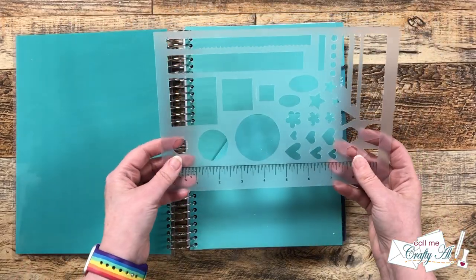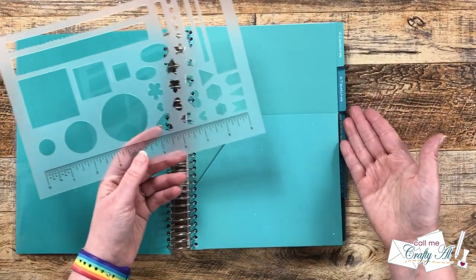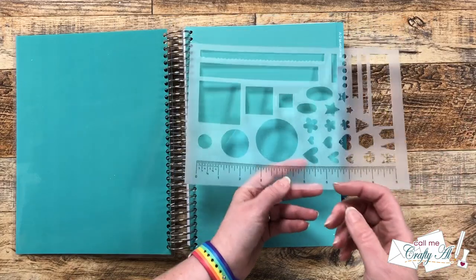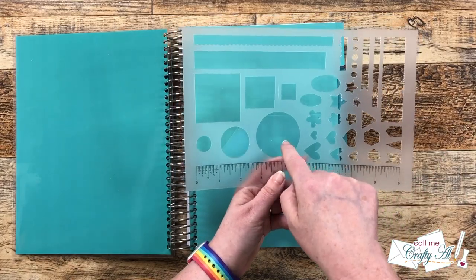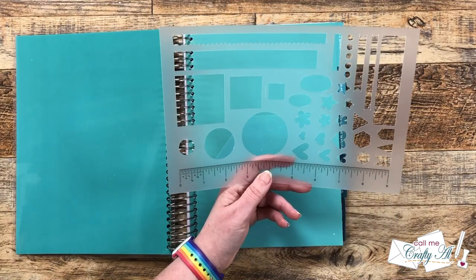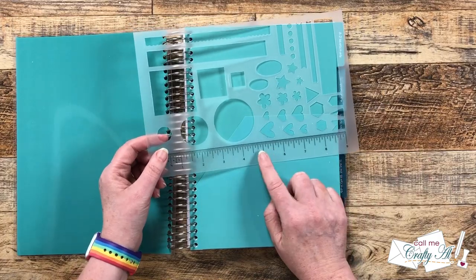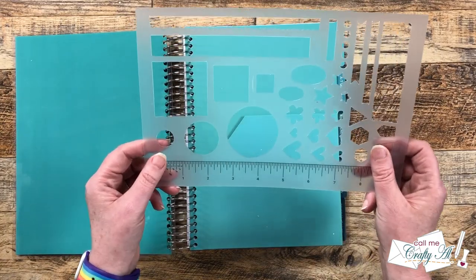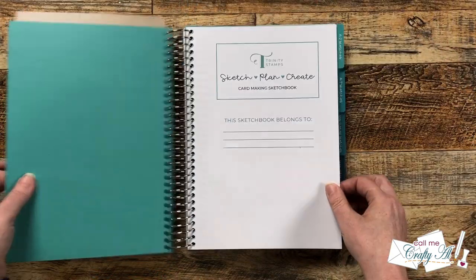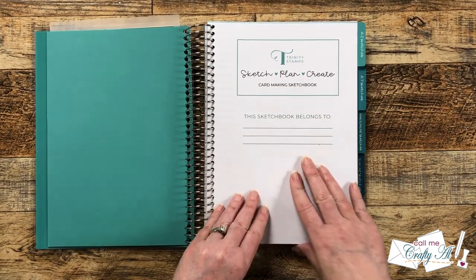There is a fun addition inside — a stencil. There are going to be pages with diagrams where you can sketch out your cards, and if you're using a circle die cut, they give you some different sizes to trace. There are also some fun borders, and a ruler is always handy to have. It fits in this nice little pocket here, and you can put your information right there so you don't lose it.